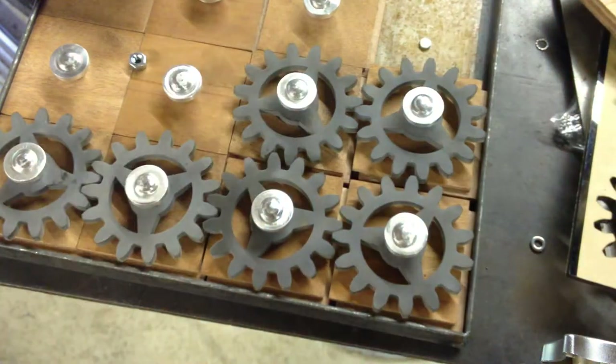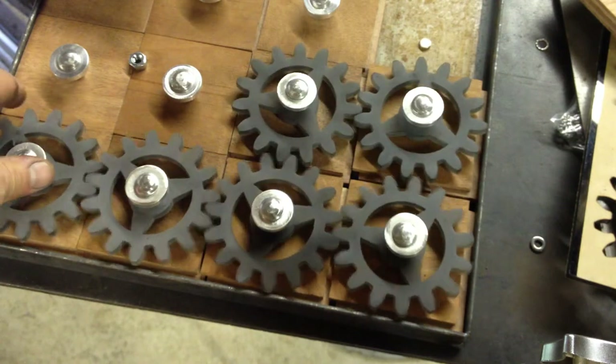I think I'm going to have to cut several pairs of gears and do some experimenting. But before I started cutting things up, I wanted to go through the problem that I'm running into.